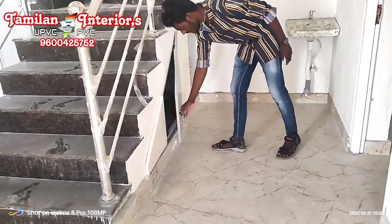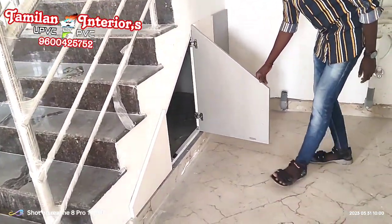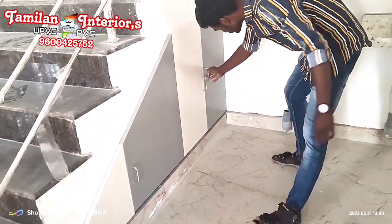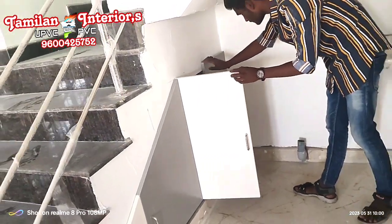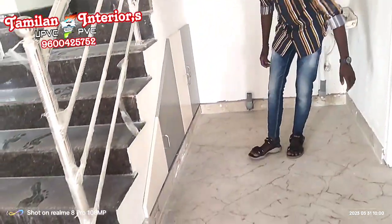This is the steps. This is the panel type. This is the butterfly inch. This is the step. This is the frame type. This is the step.